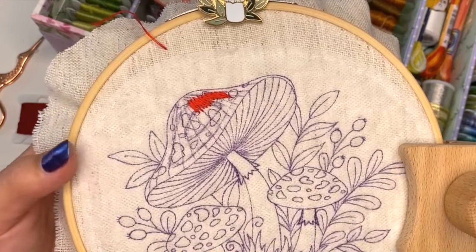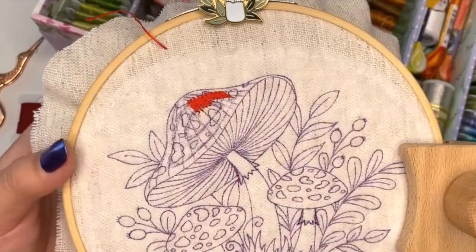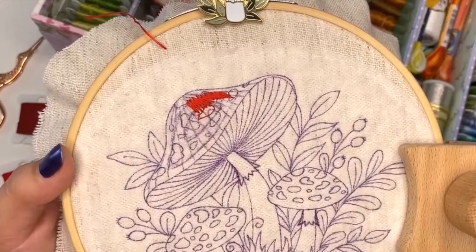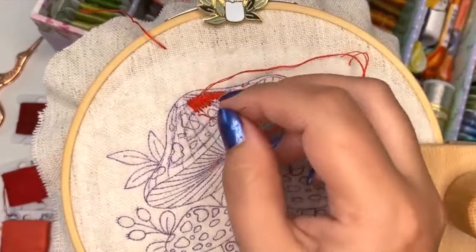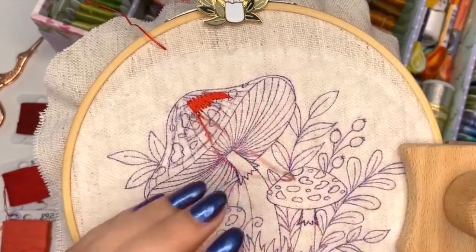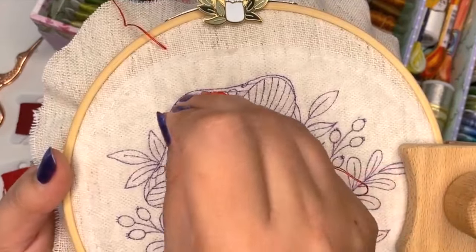Starting another thread - I have a loop on the back side so I can show you from the front. You leave the loop, come up here, and go through the loop from the back side. Then I'll go through the same place to flip the loop to the back side. This is how you start your thread without any knots.